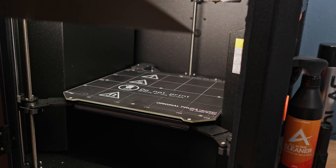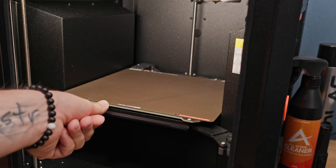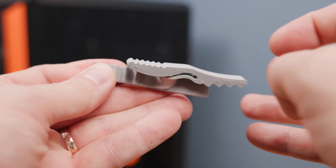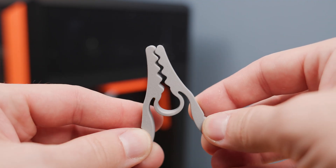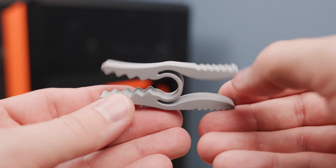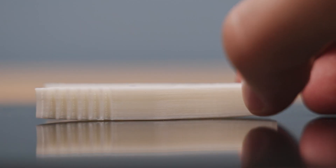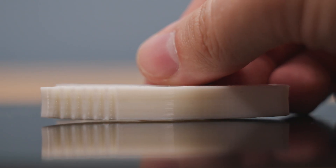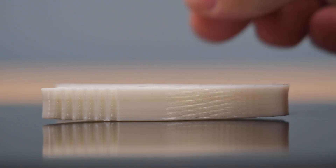This print sheet was tested as part of the review of the Prusa Core 1 3D printer. Many materials are not suitable for printing this model, as many of them struggle with the model's geometry. Nylon without additives is a clear example — because of the sharp ends, strong internal stress builds up inside the model, which causes it to warp. So for testing adhesion to the print sheet, it's practically perfect.